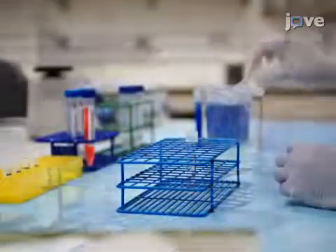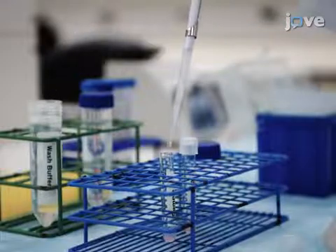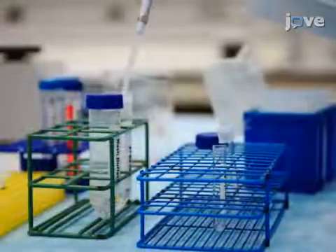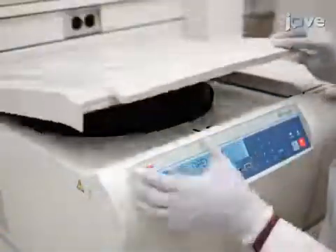Discard the supernatant and wash the samples two more times by adding 500 microliters of wash buffer, centrifuging the cells, and pouring off the wash buffer. Follow this by two washes in 500 microliters of PBS, similarly centrifuging the samples and discarding the supernatant.